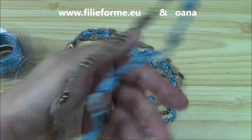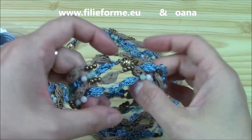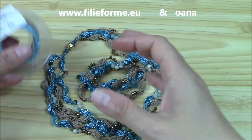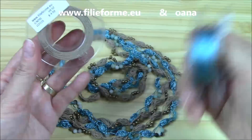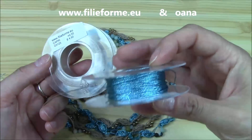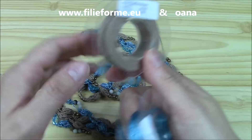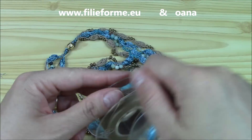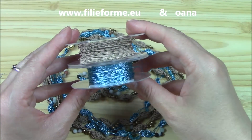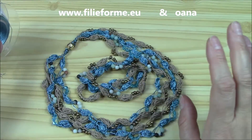I began this creation of mine, this design of mine, from the idea of contrast — a beautiful contrast between the opaque of the Capri yarn and the so shiny of the Sorrento yarn. These two yarns put together are just a beautiful combination. I just love this contrast!